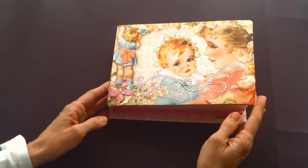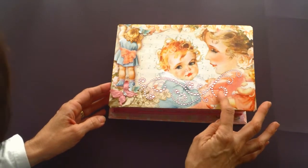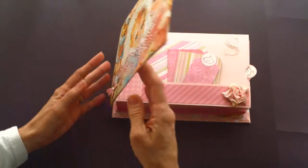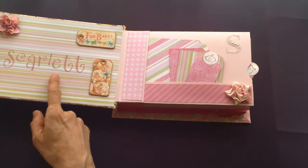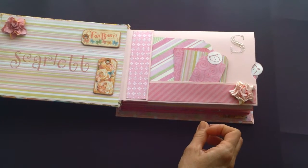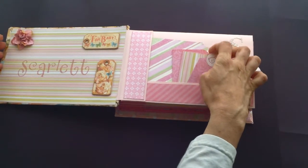I wasn't able to get very much of it because I think it's out of print, and the paper stores around here don't carry very many sheets. Here I stamped Scarlett's name, and here are a few chipboards from Little Darling's collection, and here are some tags.